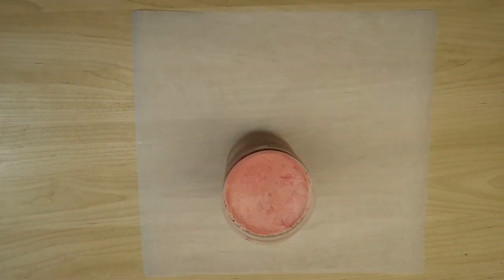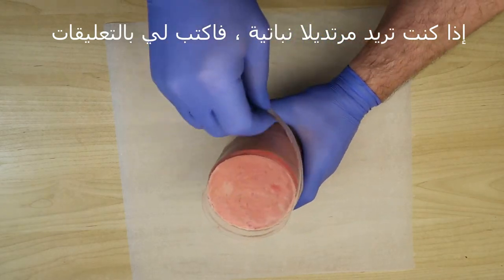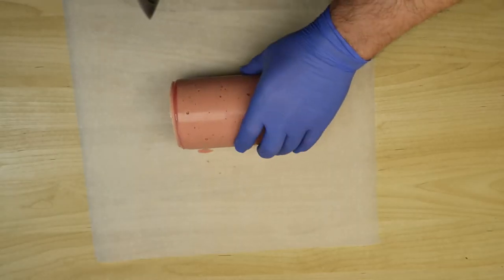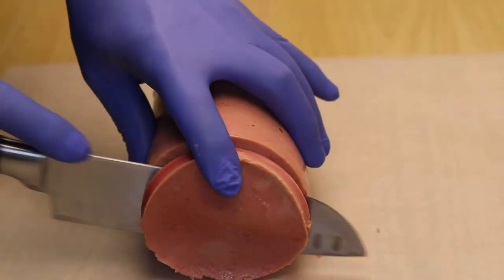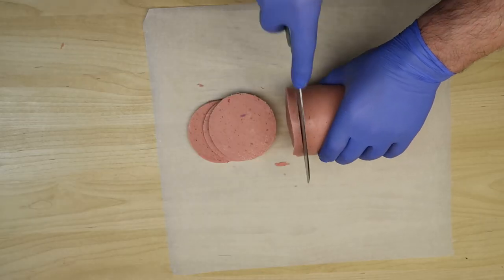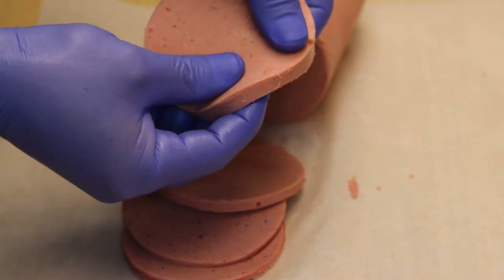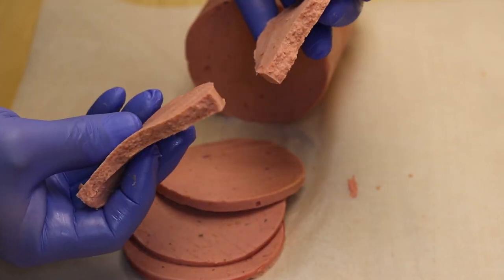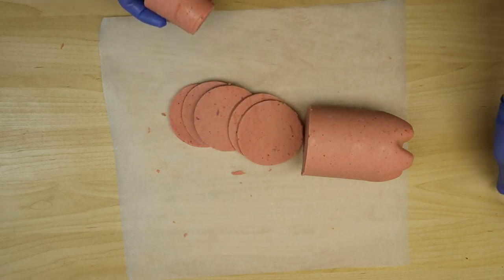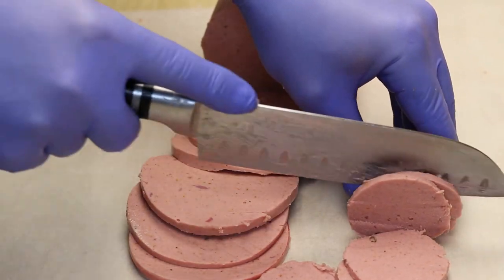وهكذا باليوم الثاني — نفتح العبوة ونفرجيكم كيف شكلها من الداخل. وإذا بدكم مرتديلة نباتية اكتبوا لي تحت بالتعليقات. مثل ما أنتم شايفينها كثير روعة ومثل الجاهزة. هذا اللي زادت معي حطيته بالكوب البلاستيك — ممكن نضعه بالكوب البلاستيك، أي شيء متوفر عندكم. وانتم حطوا التوابل اللي أنتم تكونون تريدونها. في أمان الله.